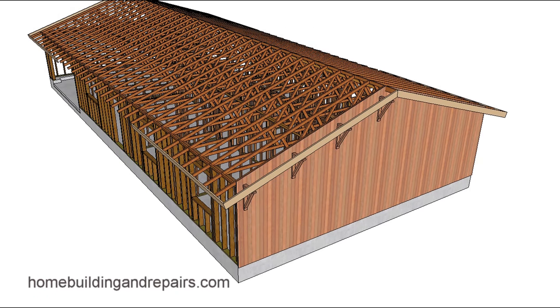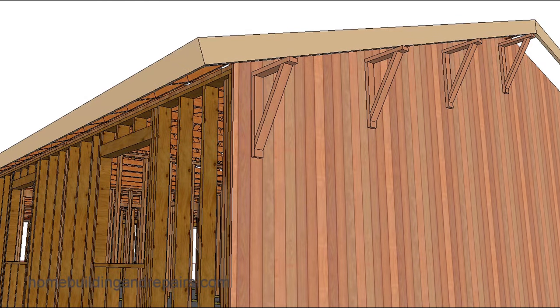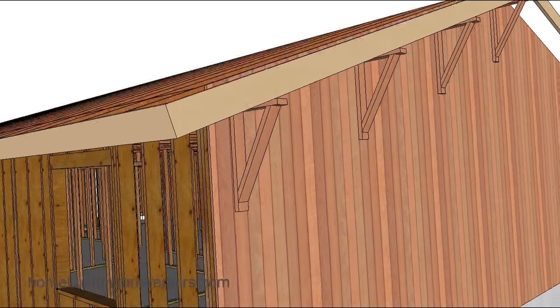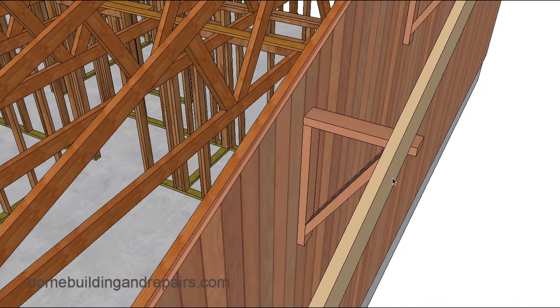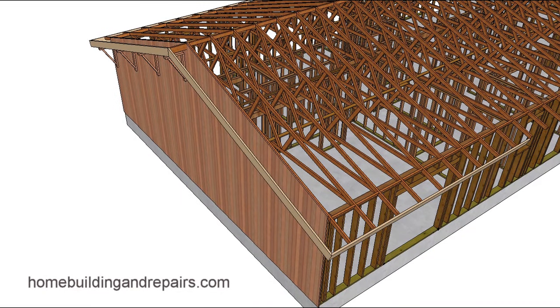Here's another question that was sent to me. The individual has a wall with siding on it and some decorative fascia board supports, and they want to remove them — they don't like the way they look. Now usually you're going to see something like this if the overhang distance is larger than 16 inches, and the individual said his was about 20 to 24 inches, and wanted to know how he could re-support it.